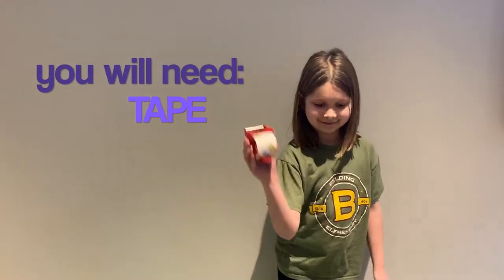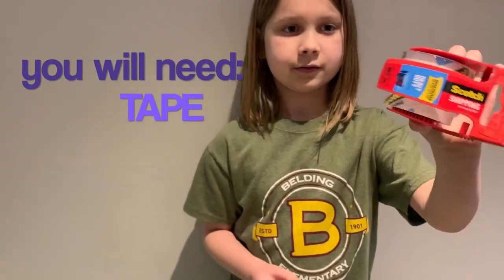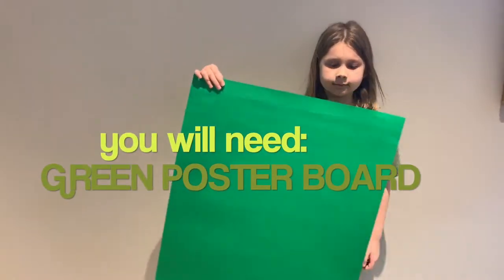We'll take you through our process. To make a green screen you will need tape — we ordered this online, it's really thick and strong. You need strong tape; regular scotch tape isn't gonna work. You'll also need a pair of scissors to trim off any extra tape on the edges.